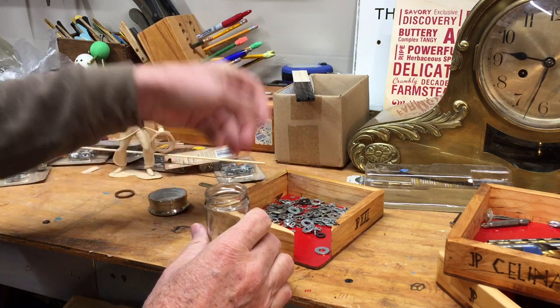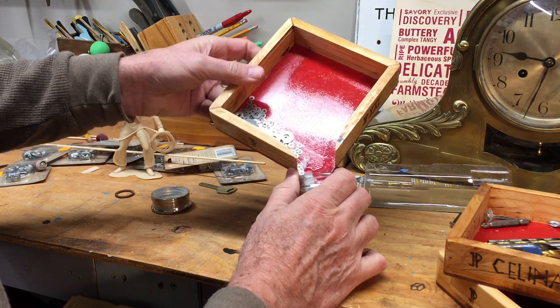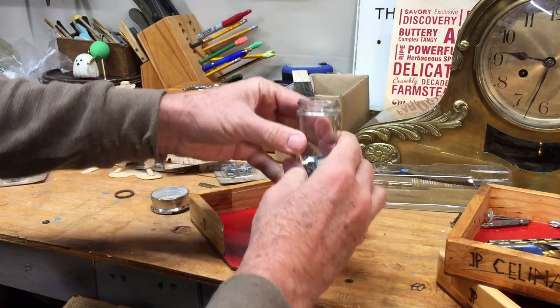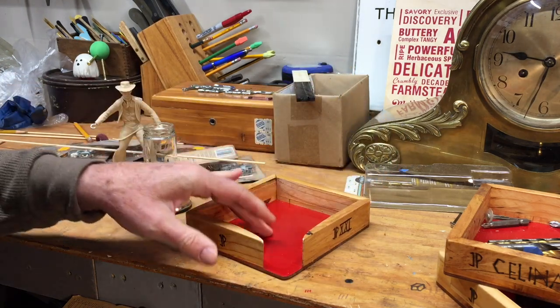There it is right there, and when you're done and want to put everything back, it's very easy to just coax them all back in. See, they all went right back in the bottle and you're done. So that's a very useful little thing — thanks Thomas Johnson for that idea.